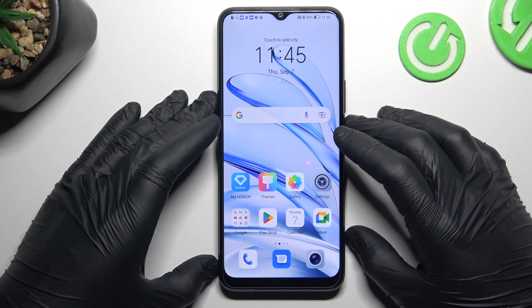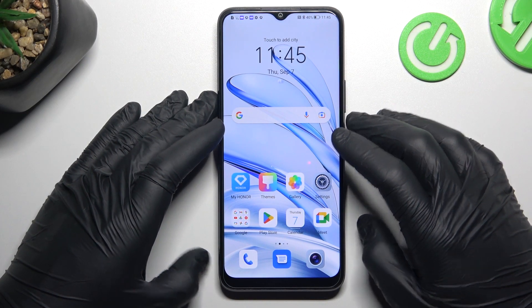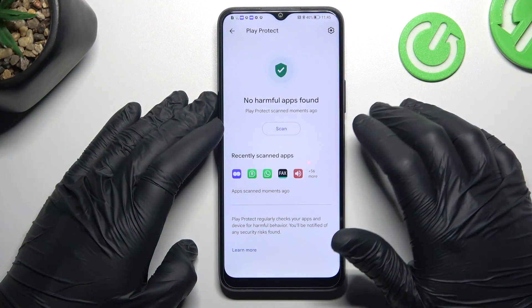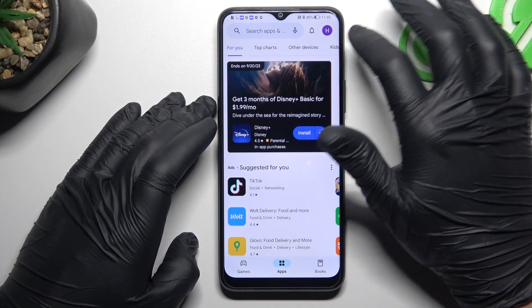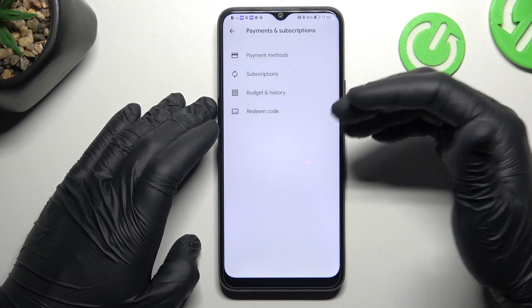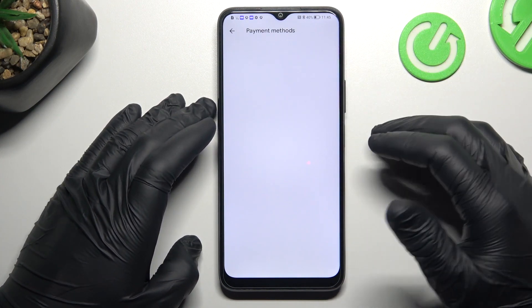Today I'm going to show you how you can manage Google Play subscriptions on the Honor 70 Lite. In the first step, open the Google Play Store, then tap on your profile icon and go to Payments and Subscriptions. If you need to change, add, or remove payment methods, you can do it here.